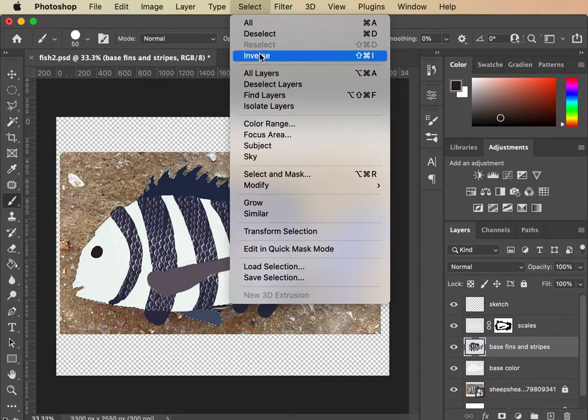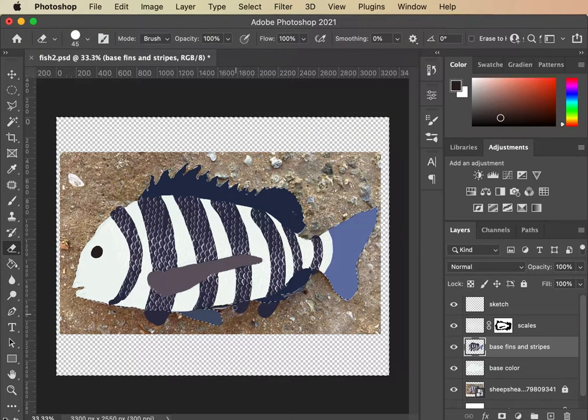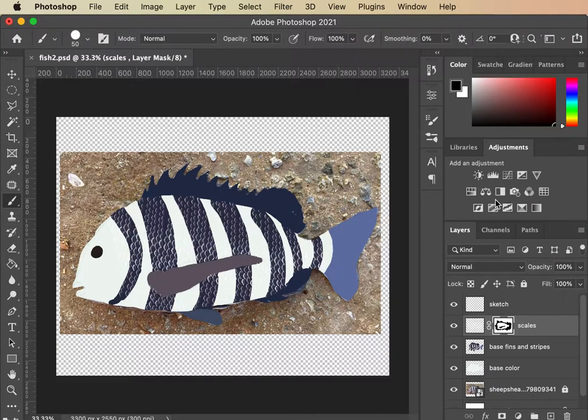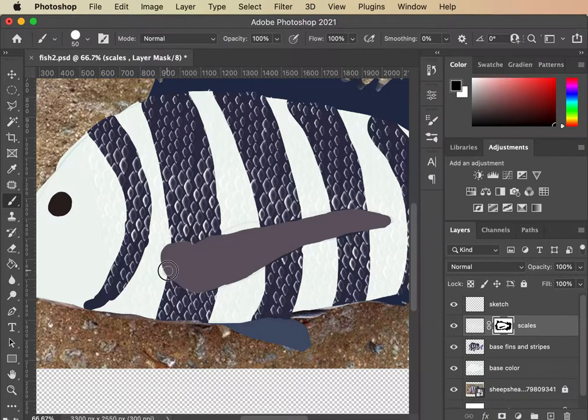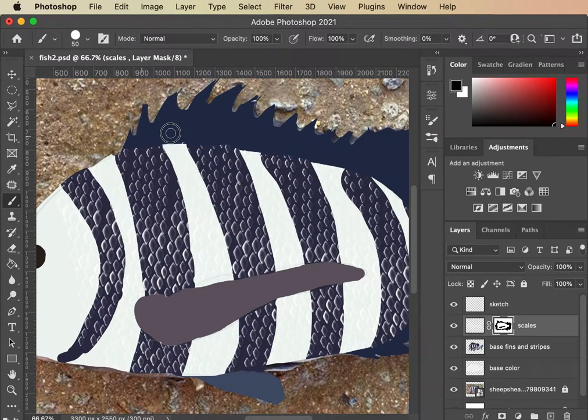I can really easily see where I need to erase. I'm gonna go in with Select Inverse, use my eraser tool, beef it up, and take things out. I can also see pretty easily where I need to — select for this — take out some of my scales, some black spots here and there. No big deal. Looking much better.